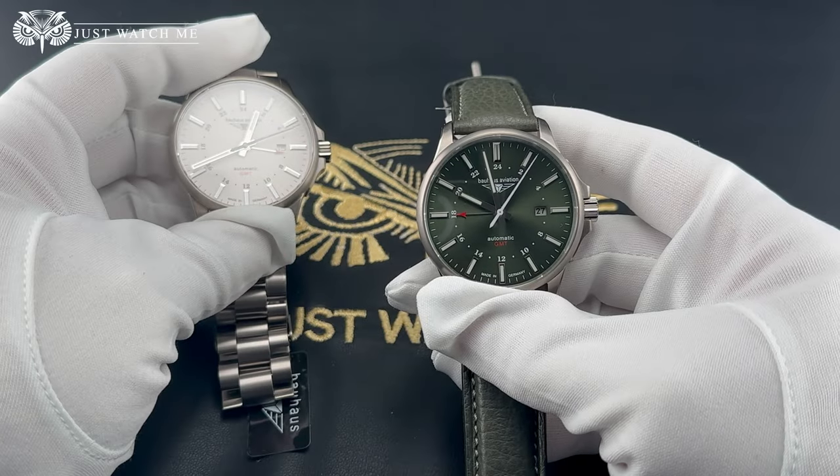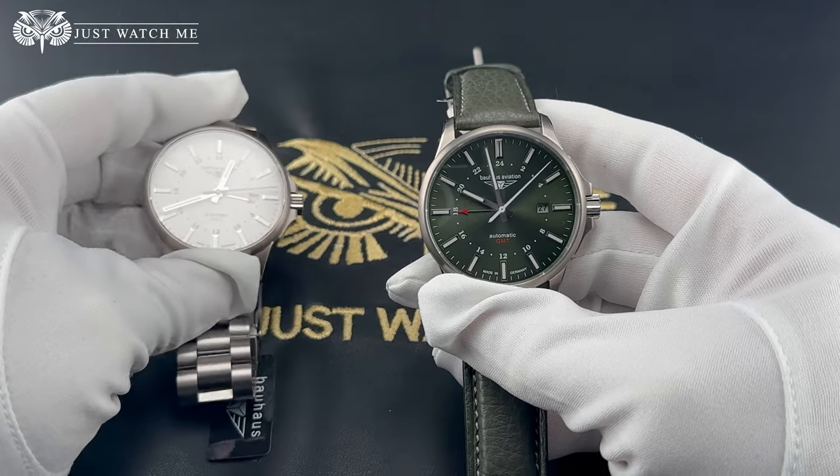The green dial version only has the hour indices and hands treated with lume, so visibility in the dark is okay but it is not as good as it is on the beige dial.